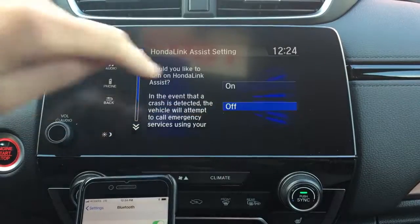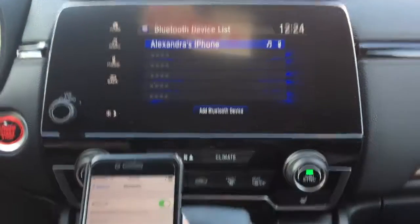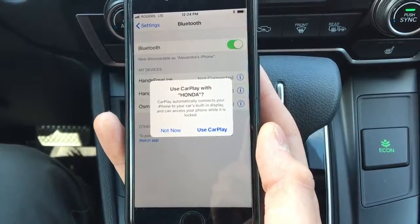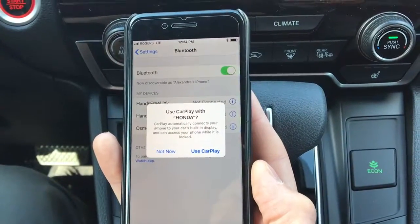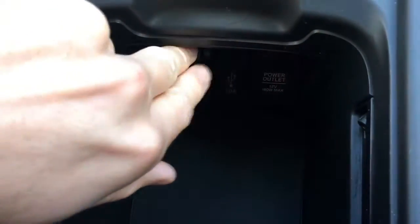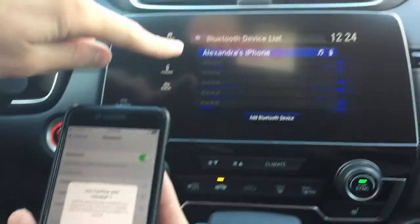You also have the option of using Android Auto and Apple CarPlay. What that will do is you plug in your phone using the USB down here, and it will display your phone screen onto the screen here.